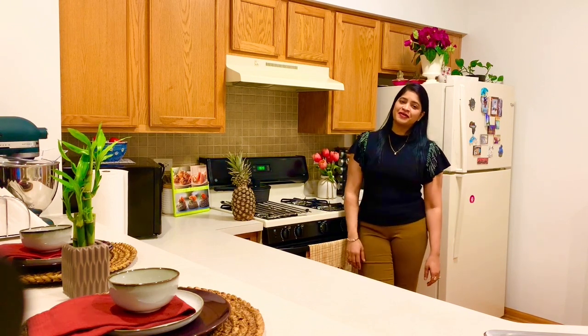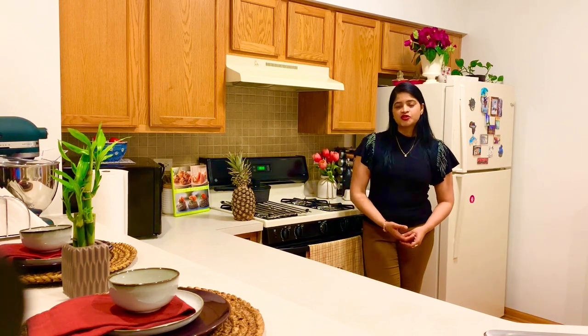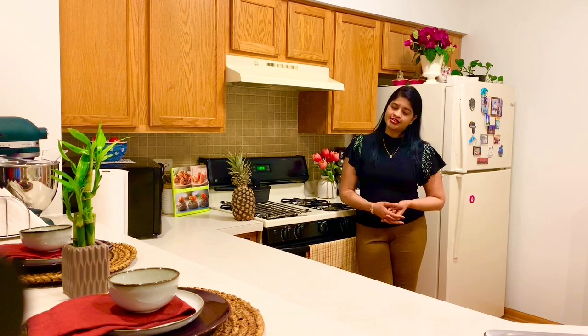Hello everyone! Welcome back! Today I am going to share a recipe with you. It is a free recipe. I will share a very delicious starter with you.